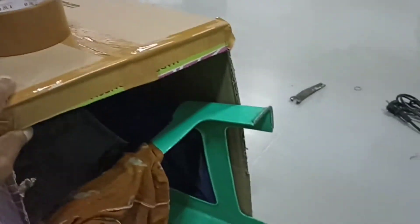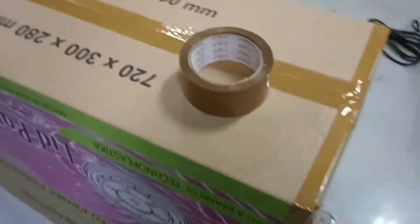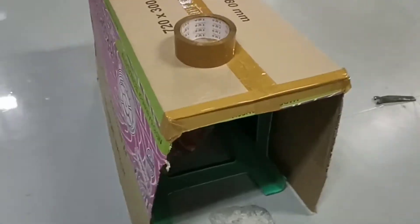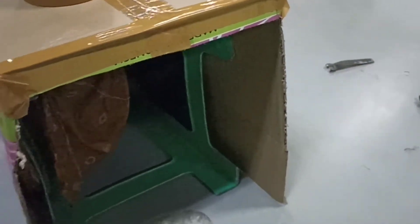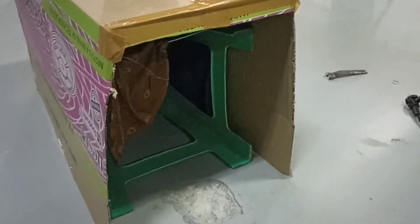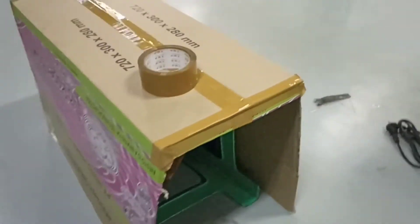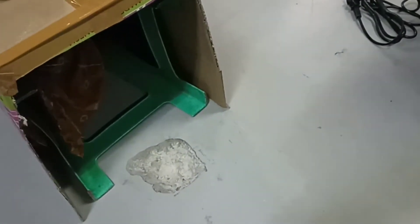Lalu ditutup pakai kardus — penampakannya seperti ini (then cover it with cardboard, it looks like this). Setelah itu bisa dilakukan cutting beton. Kita coba ya, kita cek debunya seperti apa nanti.